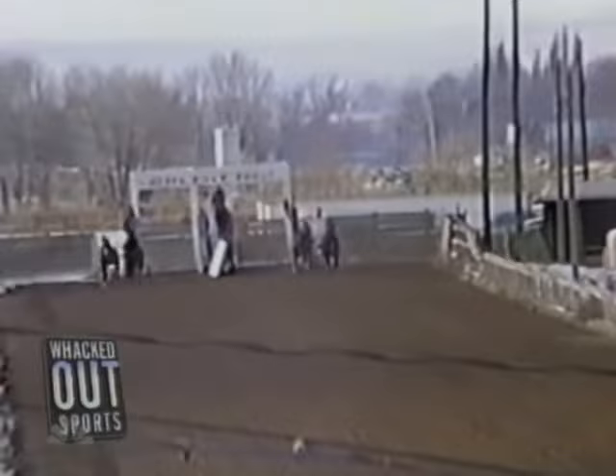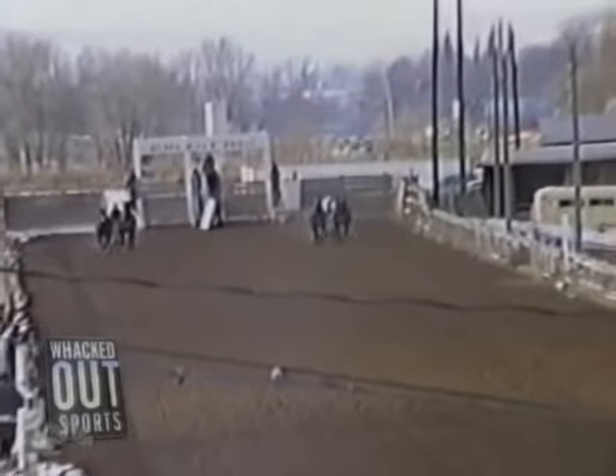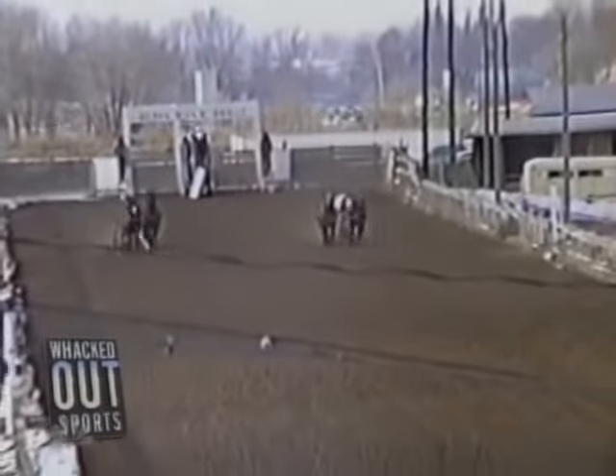Now this one's for all you hardcore chariot racing fans out there. So stop sending your nasty emails already. Here's your chariot racing clip.